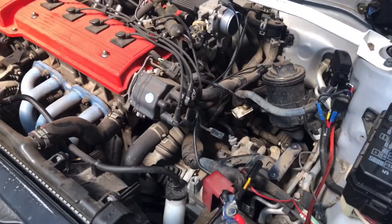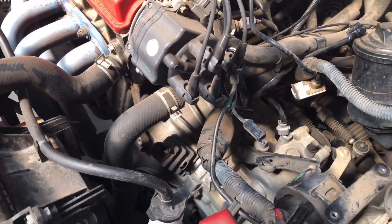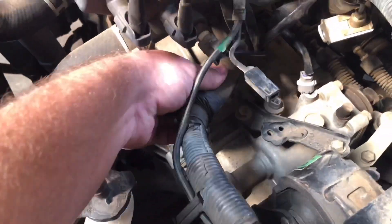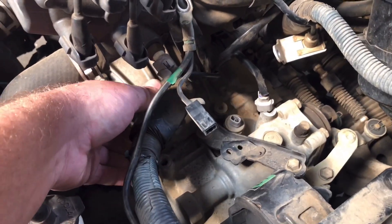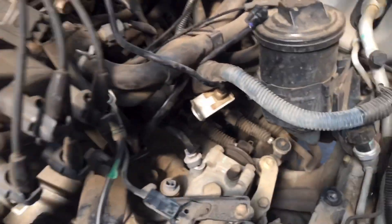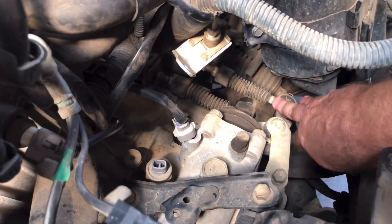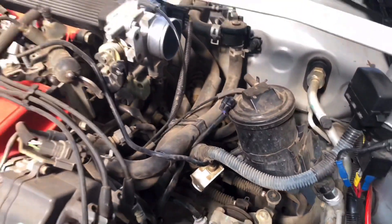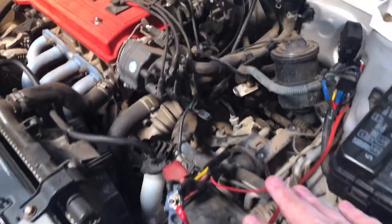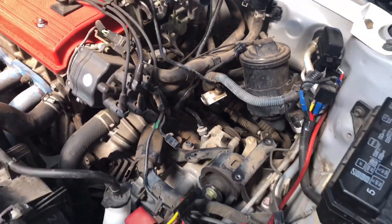We've just gone through the process — Jacob has gone through removing connections such as these. There's a large part of the wiring harness that runs underneath, which is connected to the top of the gearbox and needs to be removed. Down the back there are linkages that need to be disconnected. We also removed the air intake setup and the battery. So it's just this part of the harness and the linkages, then we can move on to the next step.